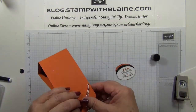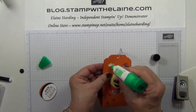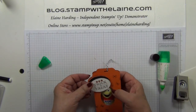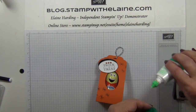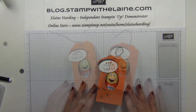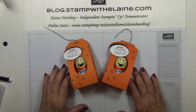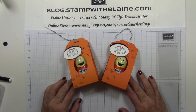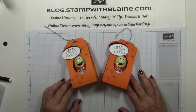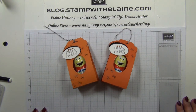And then last of all, a bit of Tombow glue there, and then pop that onto your treat pouch — and voilà, it's all done! I hope you've enjoyed today's little Halloween project. Pop back next Friday for another Halloween project, and in the meantime don't forget I have a 12-week Countdown to Christmas Series with Episode 4 next week. Thanks for watching and I'll be back soon — see you next time.